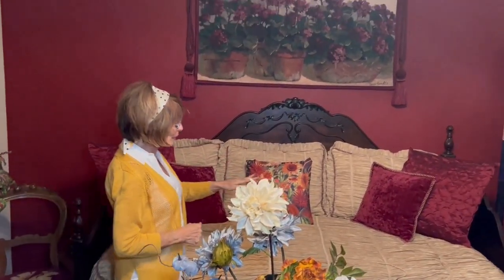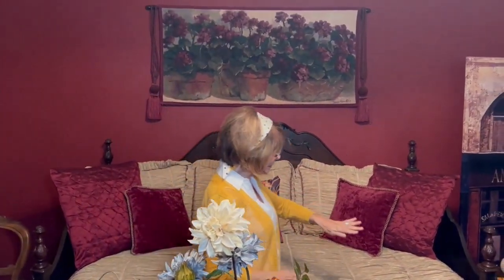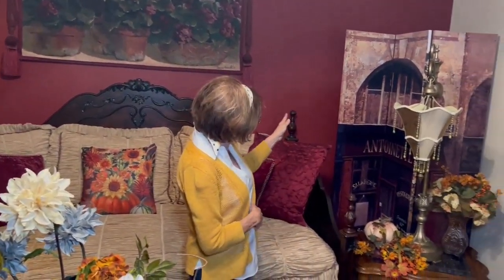Over here is my lamp, another little fall decor area, and my screen that has the word Antoinette on it, which I just love because that's the name of my sister who passed away about eight years ago.